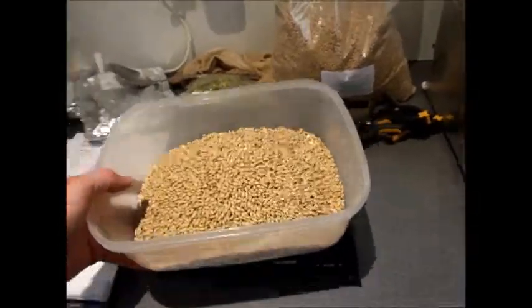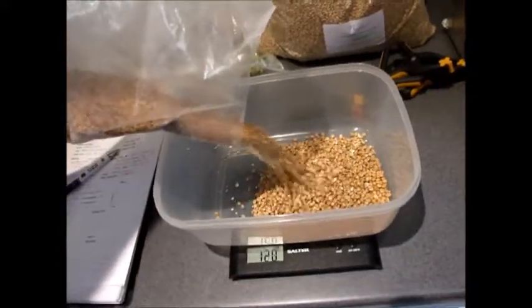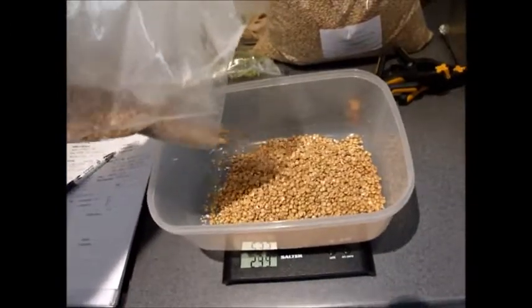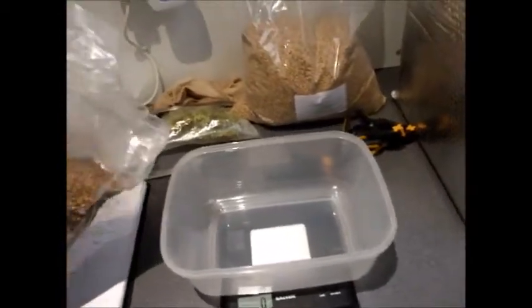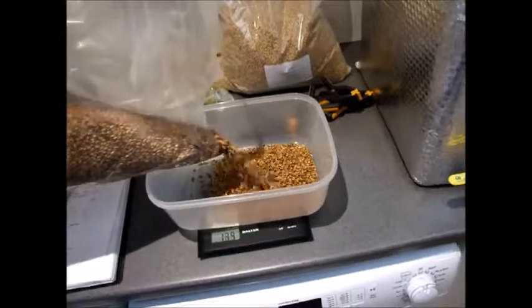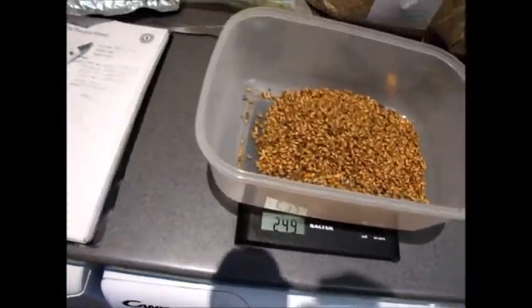Now I'm weighing out my grain. There's a kilo of Maris Otter. I'll use a bit of Tupperware for the other grains — 250 grams of torrified wheat going in, and then some crystal. I'm using my own recipe. If you use software like Brewer's Friend you can work out how much sugar you want. All the recipes I use are based around existing recipes. 249 grams — close enough — that's my crystal.